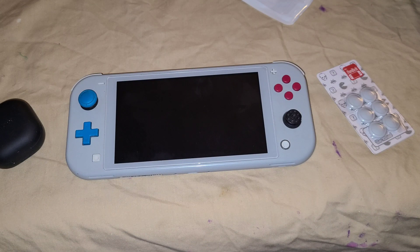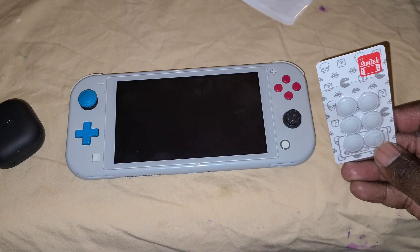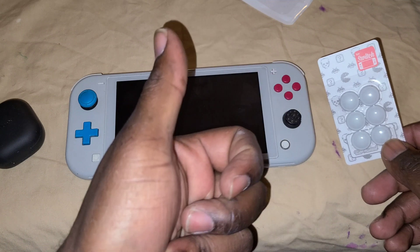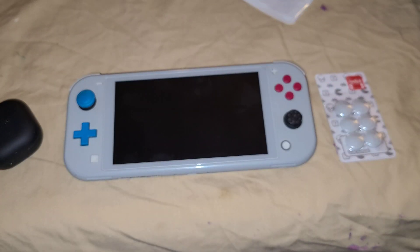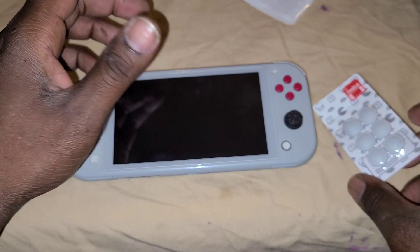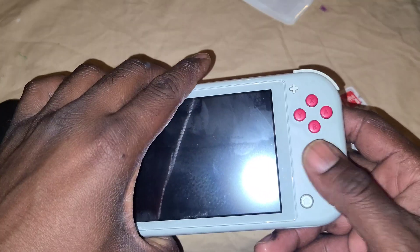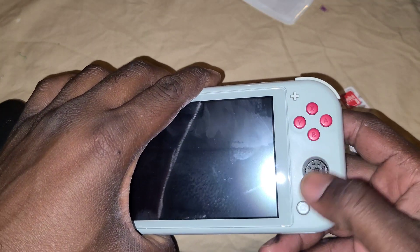What's up YouTube, it's your boy RedCrimson102 again. I've got for you here the thumb pad replacement for either the Switch Lite or the Nintendo Switch — big model, red box model, OLED model. In this case I got it for the Switch Lite — my thumb stick came off, I don't know how.